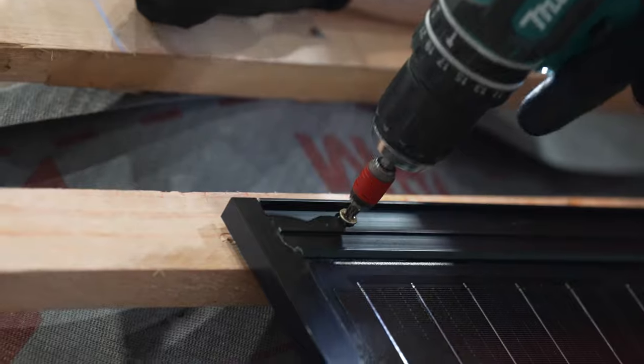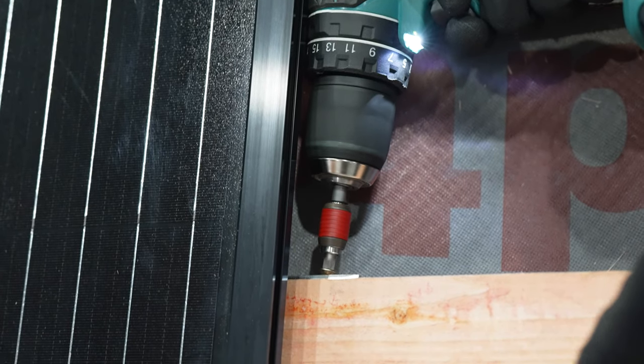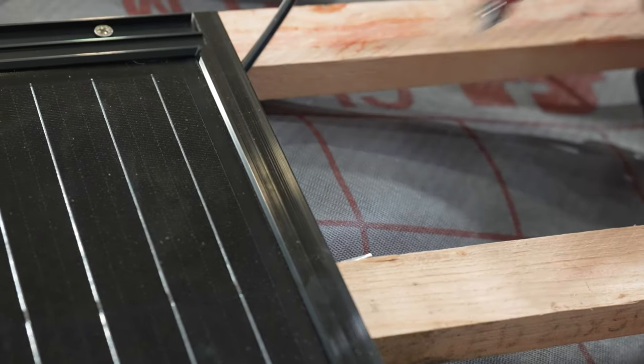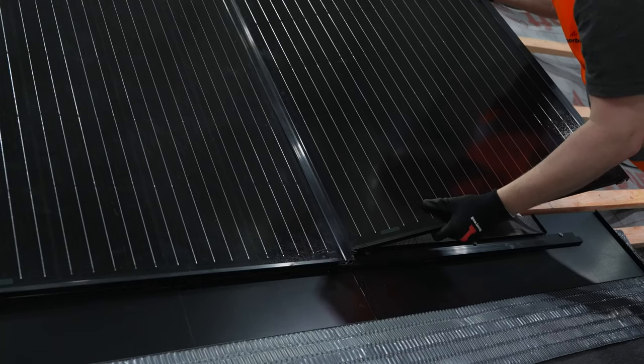Ensure the panel is flush with the others top and bottom and secure using two self-tapping screws. Finish this panel by installing two right hand brackets top and bottom, the same as previously. Repeat this process for the number of columns in the system until you reach the final column. To finish the row, use a panel marked R for right alongside two more right hand batten brackets, following the same process and ensuring the panel is flush and on at least the second interlocking bar.